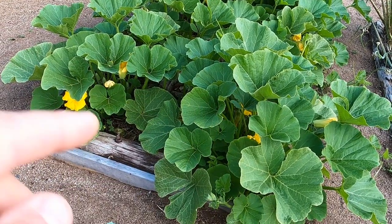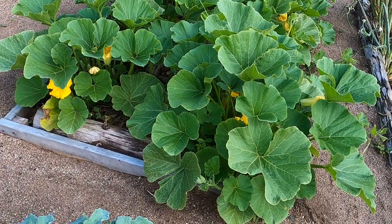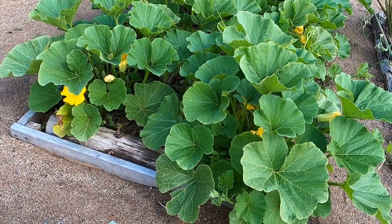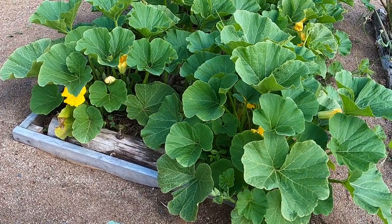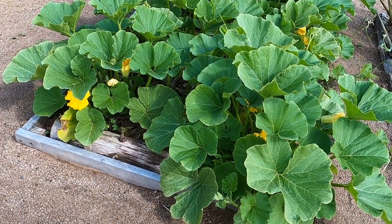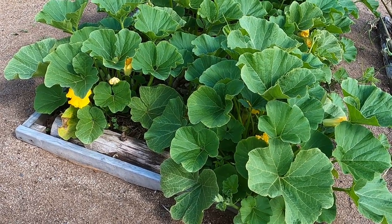This bed was built using the existing soil and horse manure, maybe three or four years ago. And all that's been done to maintain it since then is just keeping it mulched all the time. Initially it was the existing soil, which is pretty much clay and rock, and horse manure.